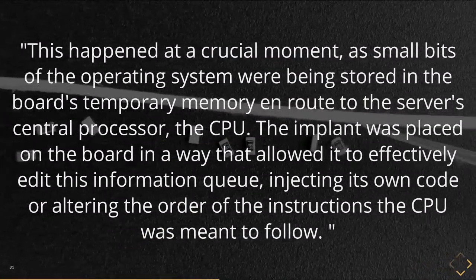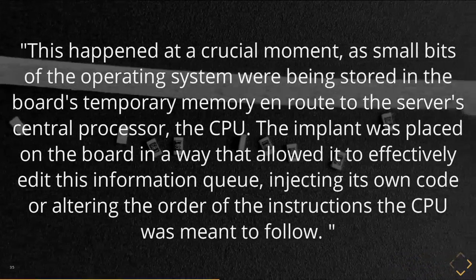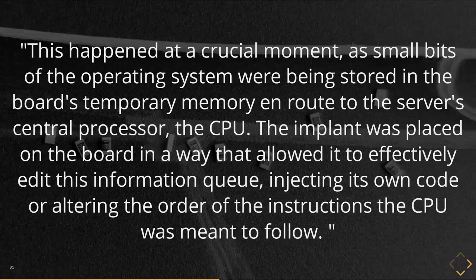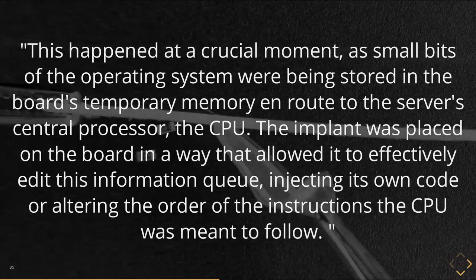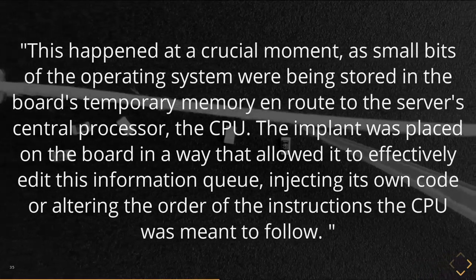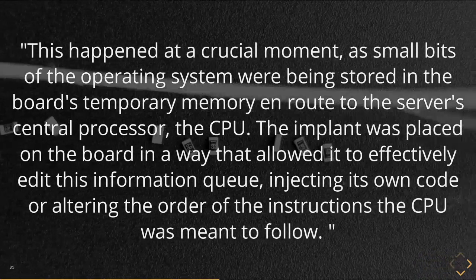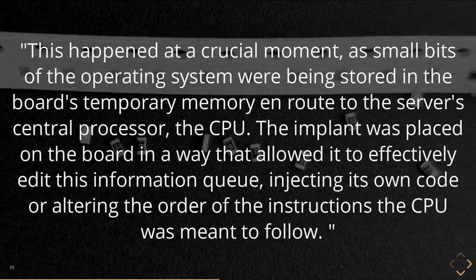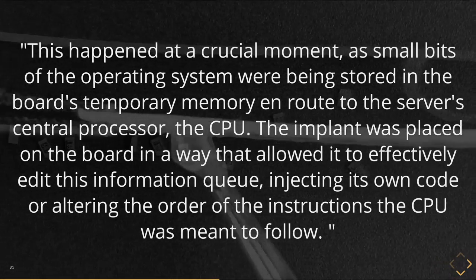If we look through the article, we see the technical details, which are very limited. Something happened at a crucial moment — small bits of the operating system were being stored in the board, temporary memory en route to the CPU. The implant was placed on the board in a way that allowed it to effectively edit this information queue, injecting its own code or altering the order of instructions the CPU was meant to follow. From a technical perspective this doesn't make a lot of sense, but if you put it through the journalism filter and realize it's written for lay people, we basically have a description of malicious code or manipulating existing code.